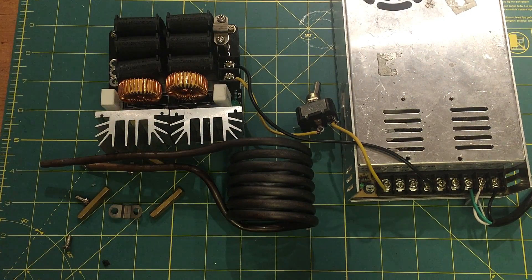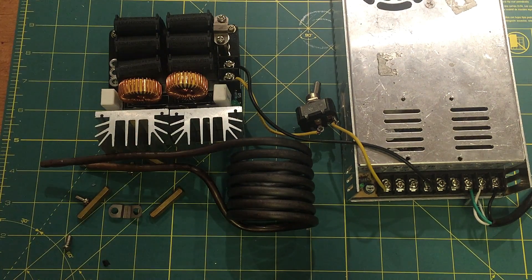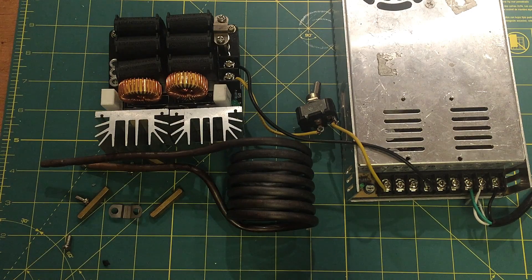Hey, welcome to the induction heating video part one. I say part one because, well, more on that later. I got this induction heater on Amazon for like $30 or something, and it came pretty quickly. I knew it was gonna be a lot of fun to play with because I've seen lots of videos on YouTube, and I was actually hoping to heat treat some steel with it.